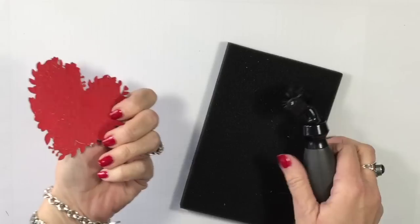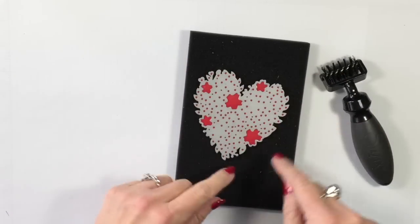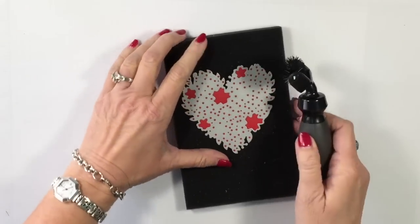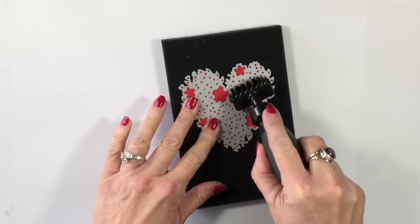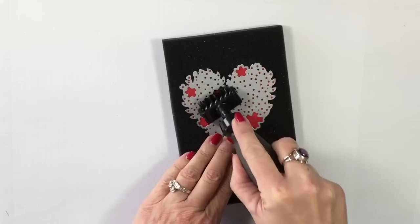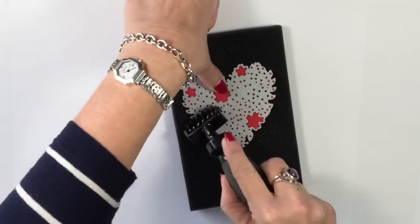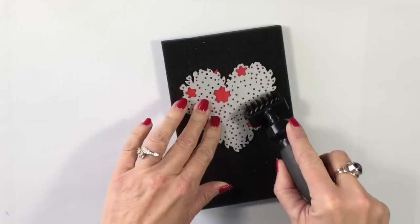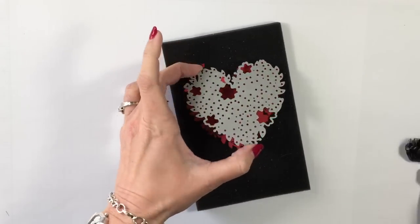I'll remove my base — you can see everything's stuck in there. Normally, we'd have to paper pierce all those little holes, which kind of sounds like a nightmare. That's why I said Stampin' Up to the rescue! We have the Big Shot Die Brush, and I'm simply going to run the brush — those bristles are firm enough to push all of those wonderful little pieces out.